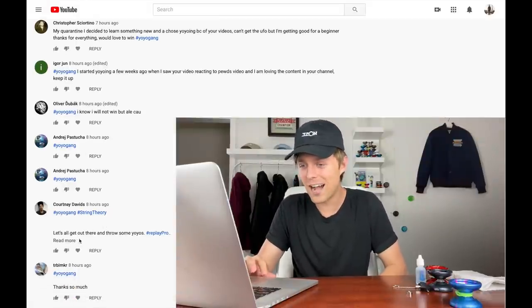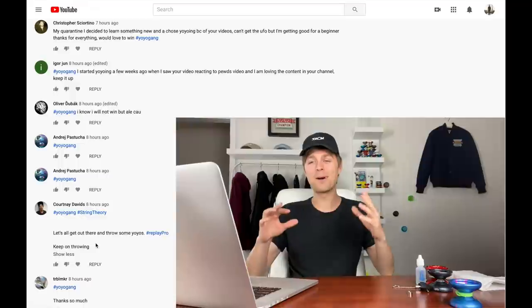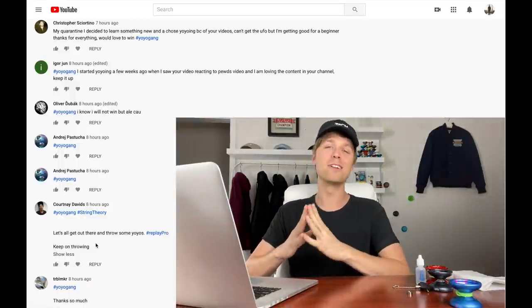Scrolling to comment 172, the winner is Courtney Davids — hashtag yo-yo gang, hashtag string theory. What an epic comment, Courtney! You are the winner of the free Yo-Yo Pro Trainer Pack. Congrats to Courtney Davids — just send me an email through the contact page on my website, link in the description, and I'll get your pack sent ASAP. Thanks so much for all the support for tuning in, and I'll see you guys in the next one. Peace!